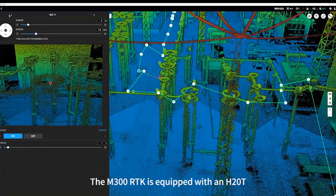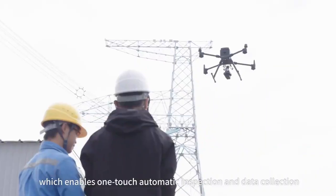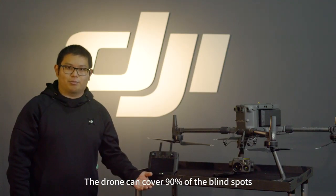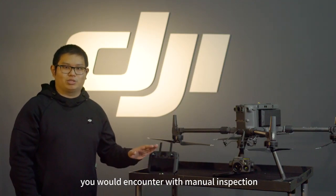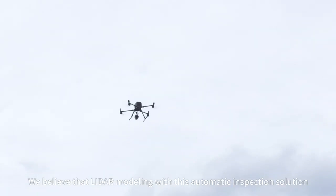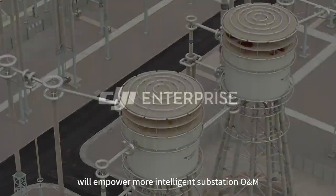The M300RTK is equipped with a XAMUS H20T, which enables one-touch automatic inspection and data collection. The drone can cover 90% of the blind spots encountered during manual inspection, resulting in eight times greater inspection efficiency. We believe that the LiDAR modeling and automatic inspection solution will empower more intelligent substation O&M.